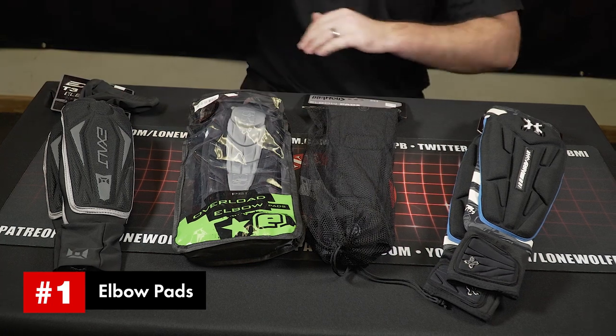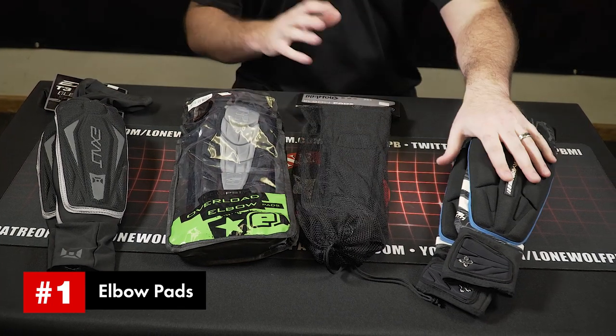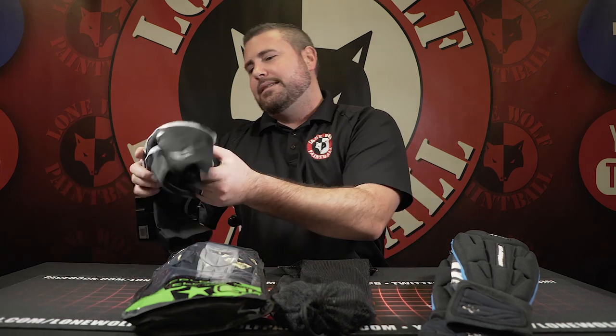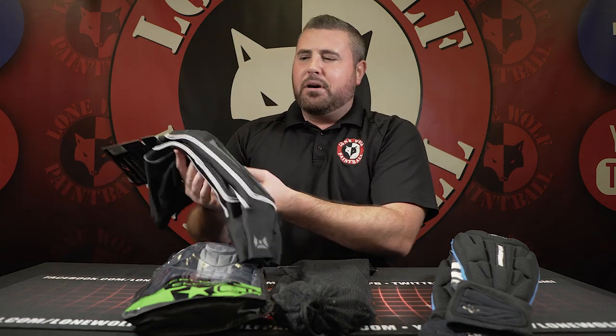I've got Exalt, Planet Eclipse, Infamous, and HK — going lowest to highest in price point. Any elbow pad here is going to run you $45 to $60, so they're all within $15 of each other. Let's hop into the Exalt T3 elbow pads, which retail at $45.